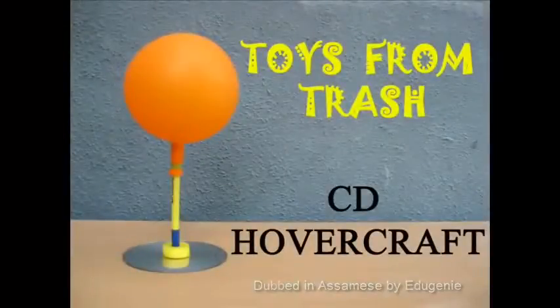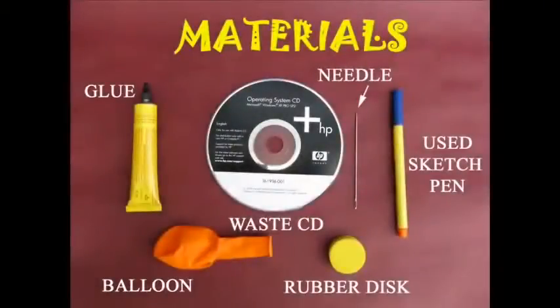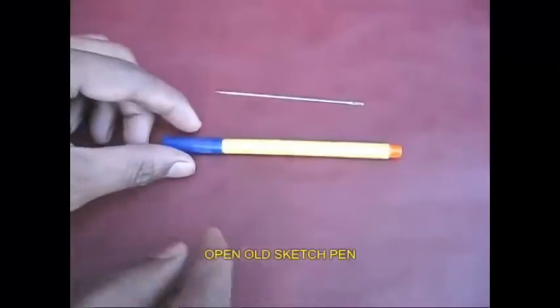You can use the whole CD to cover the cover craft. You can use the sketch pen, balloon, rubber band and glue.